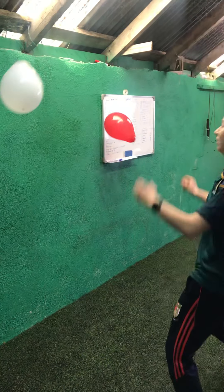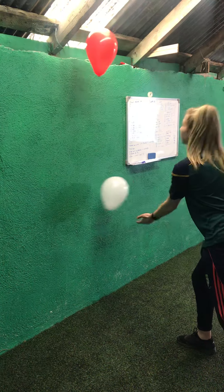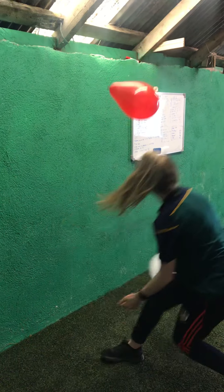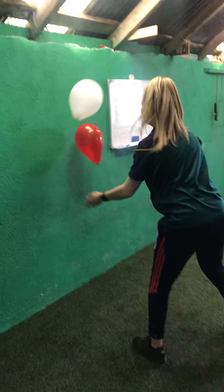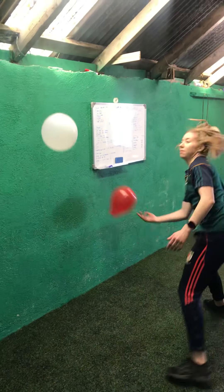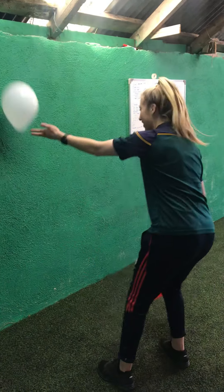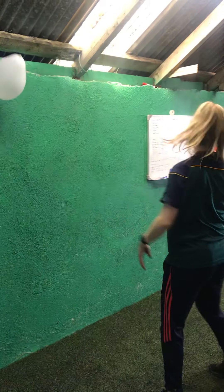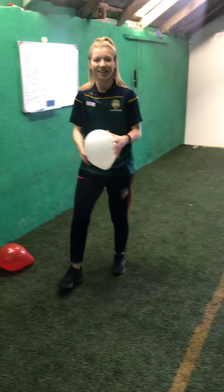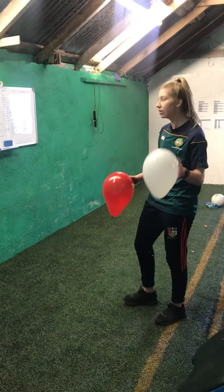Hit them off the wall — try not to let the balloons hit the ground at all. We're halfway there and I've already dropped them. If you haven't dropped them, nice job. 5, 4, 3, 2, and 1. Nice — that was way harder than I thought. I dropped them twice, so if you got better than me, well done.